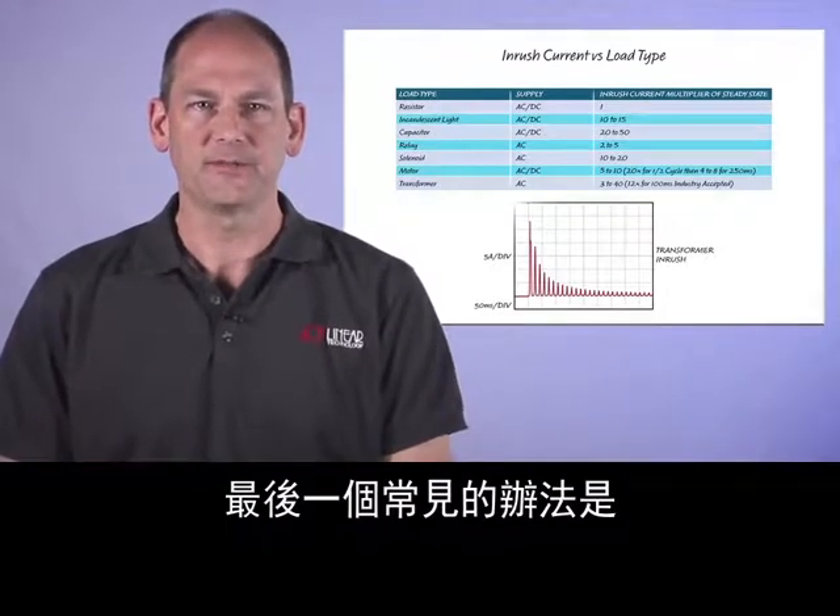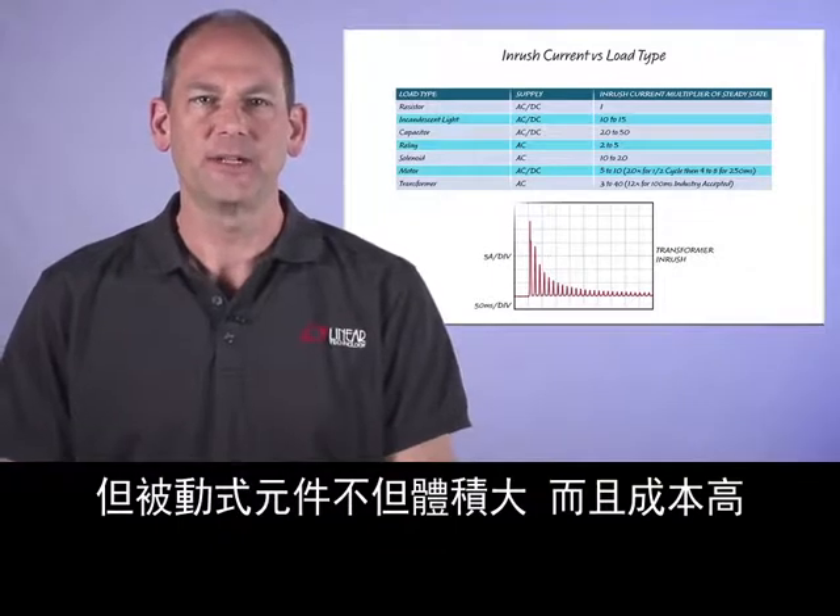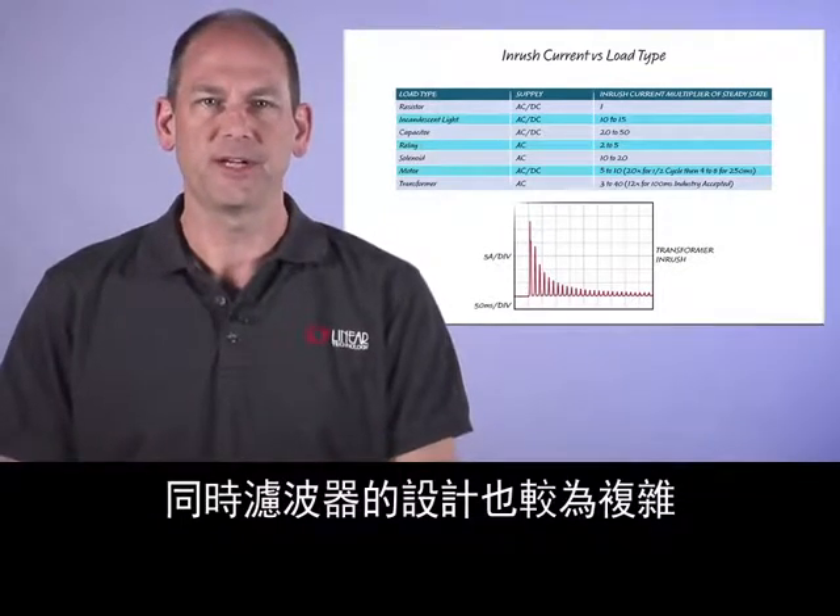The last common method is inductive input filtering with damping. The passive components are bulky and inexpensive, but the filter can be complicated to design.